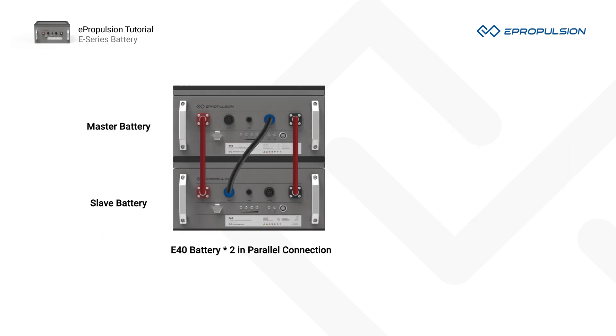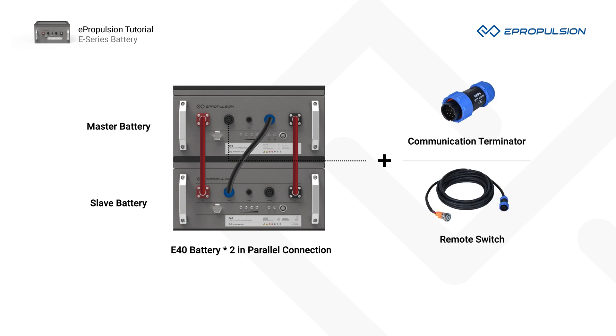Number three, you should always connect the communication terminator or the remote switch to the master battery.